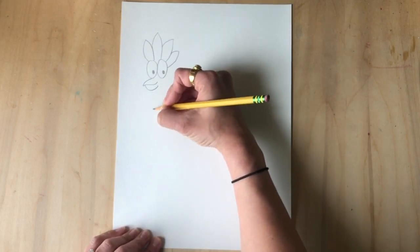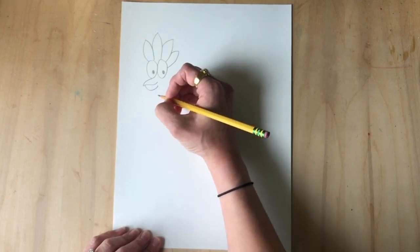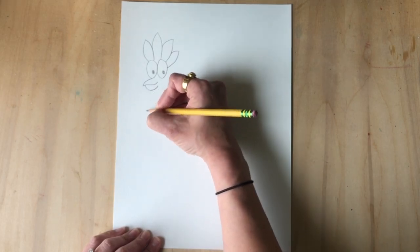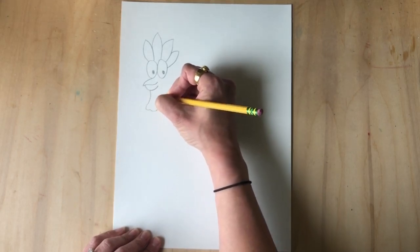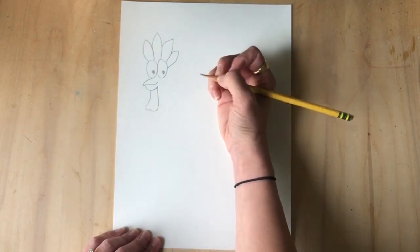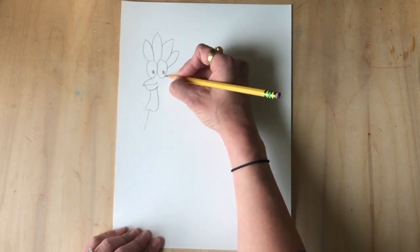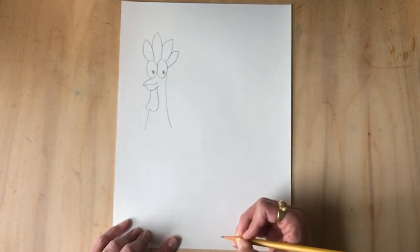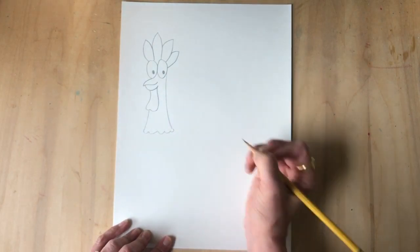Next we need to make the little neck wattle of the rooster. You're gonna do a slightly slanted line down, kind of short — curve, curve, and up to meet the bottom of your smile. Kind of like he has a beard. Now we're gonna make a line down here — this is gonna complete his neck, and this line is gonna meet that one all the way at the bottom, starting near this eye pupil and kind of curve out. Then connect them with a little bumpy wavy line.